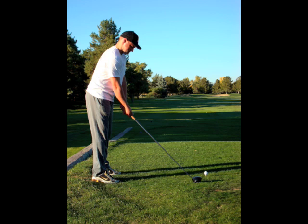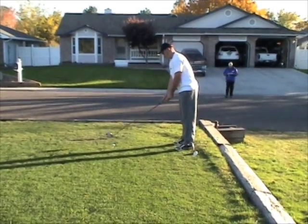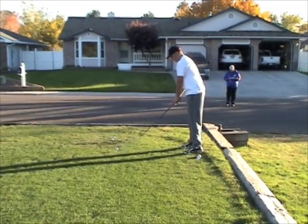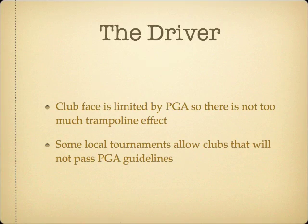Club faces have a restriction by the Professional Golfing Association, or PGA, of how thin they can be so there isn't too much trampoline effect. Most of the clubs made are within regulations, but the one in the video is not. They are allowed in local tournaments unless they are using PGA guidelines and not just the specific course rules. It also has a couple of inches of extension in the handle to add to the length and make the speed of the club head a little faster, adding distance on good contact and a little more challenge to making that good impact.